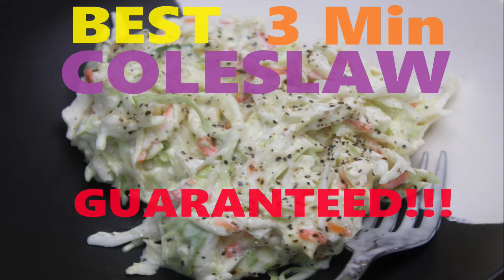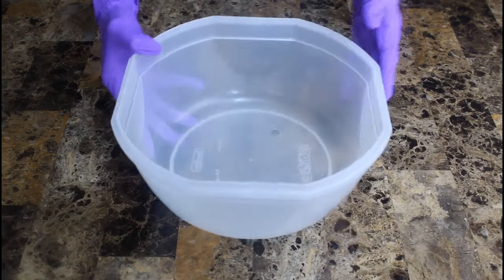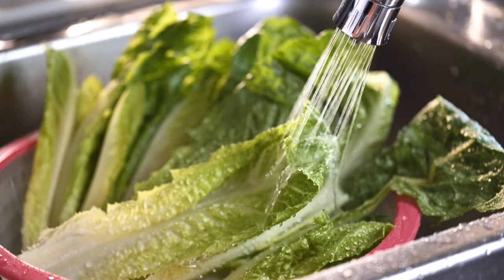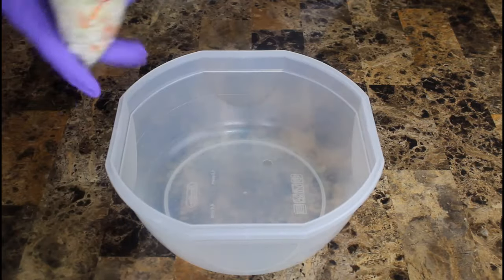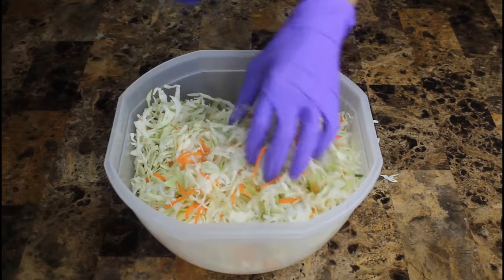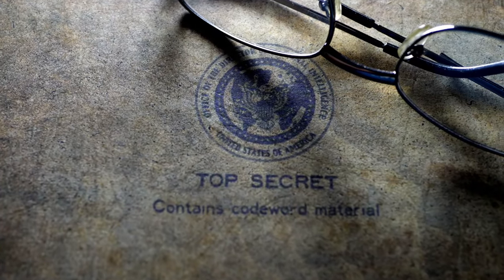Let's get started folks, grab you a bowl. We have a store-bought bag of fresh coleslaw — okay maybe not as fresh from the farm, but for a quick dish this'll do. Look how fresh that looks. Pour that whole bag in, and you want to try to find a bag that has little to no condensation in it to prevent soggy slaw.